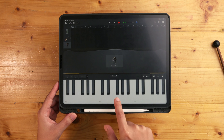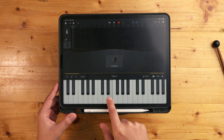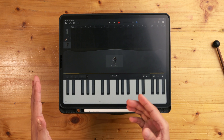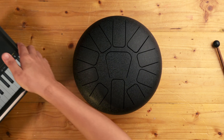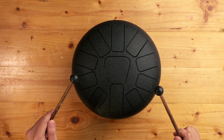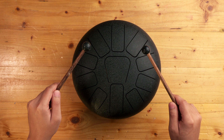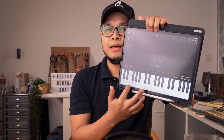Contoh kalau saya main lagu — Twinkle Twinkle Little Star. Itu standard diatonic dalam C major. Kat sini pun sama juga. Jadi kalau kita main steel drum yang jenis diatonic macam ni, kita boleh main lagu. Tapi lagu tu hanya boleh kita main kalau kita gunakan yang bahagian putih kat bawah ni je.